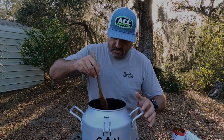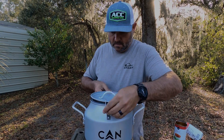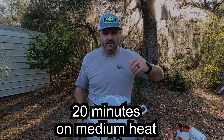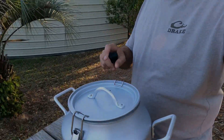After you get all that mixed together, take your lid and your gasket, snap that on. Let that cook for about 15 to 20 minutes. Cool thing about this can cooker is it's got this vent hole in the top — you get the steam coming out of this vent hole.